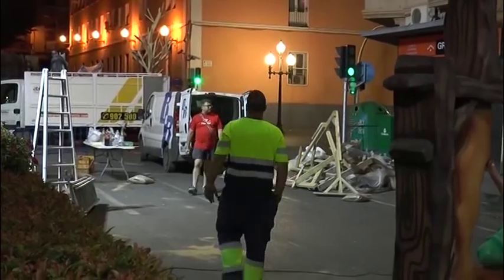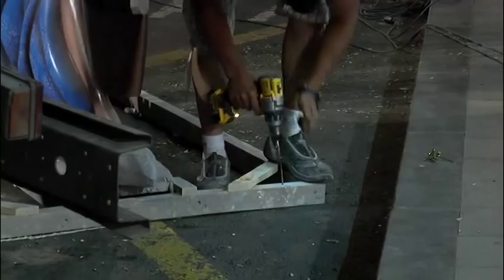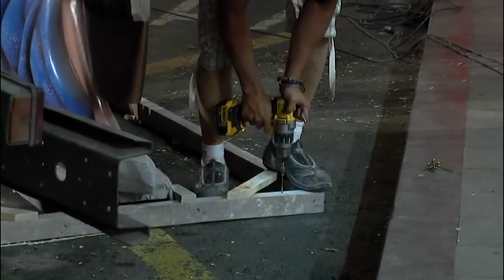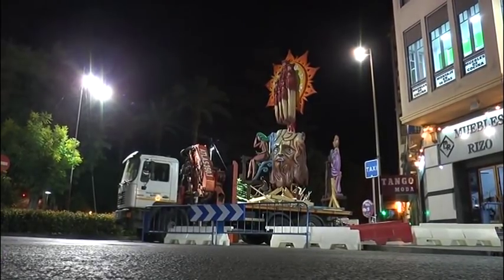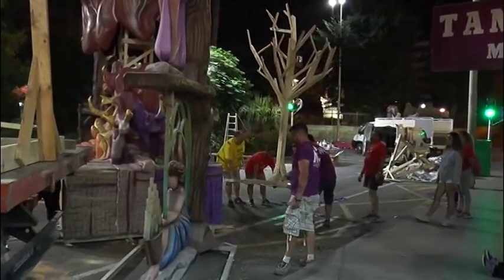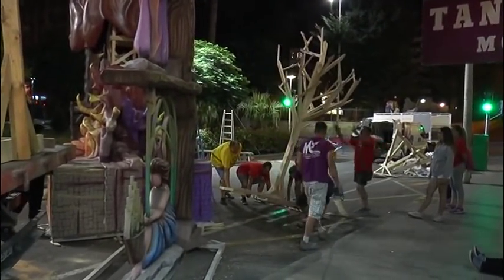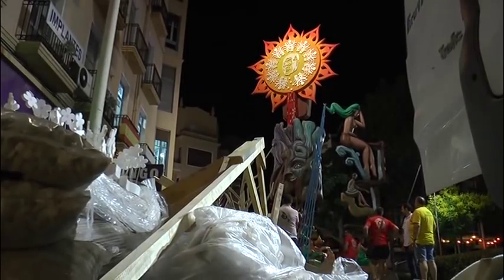Hoy les invitamos a dar un paseo nocturno por Alicante, noche del lunes 18 de junio y madrugada del martes 19. Hacemos un recorrido por algunas hogueras de la mano de Soledad Sánchez.